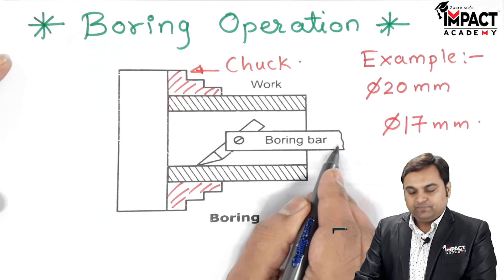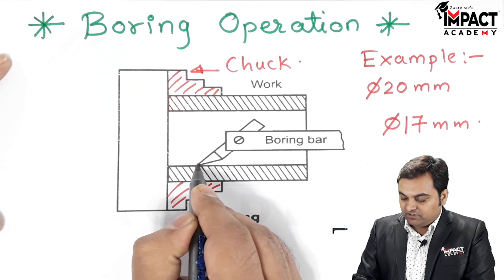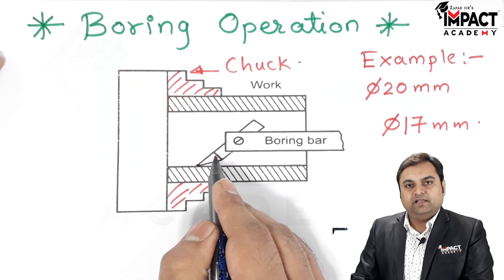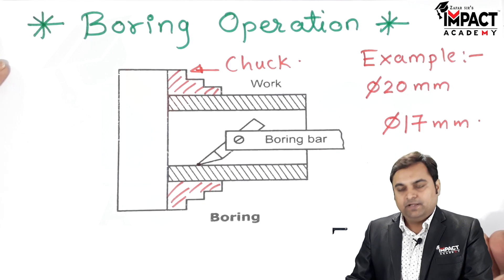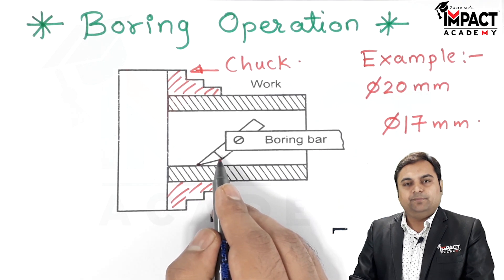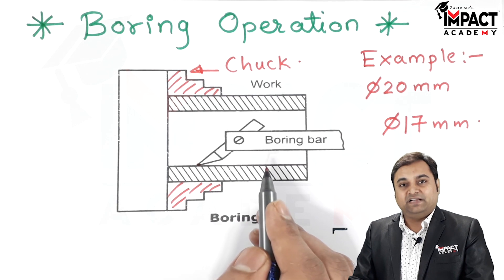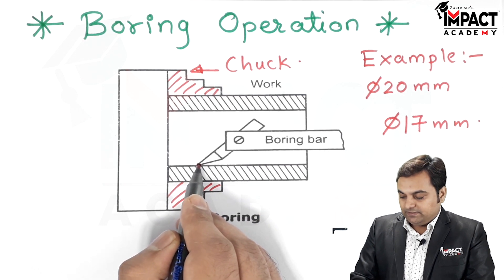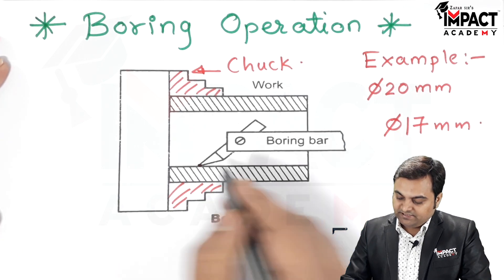Here we have a boring bar, at the end of which is a single point cutting tool. This boring bar can be produced with the help of a forging operation, and then the remaining machining operations including grinding are performed to get the single point cutting tool.